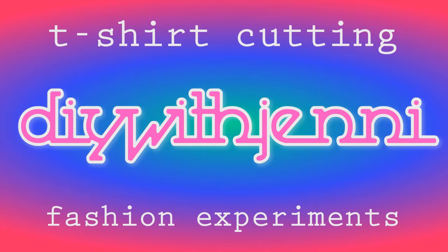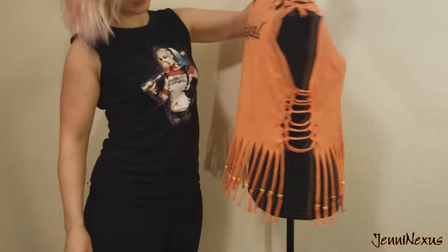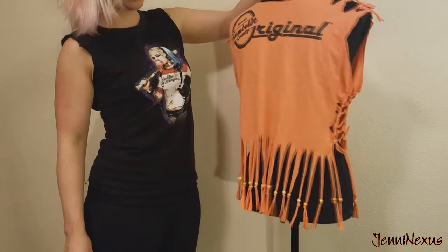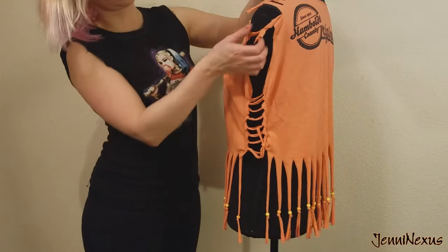Hey there friends, it's me Jenny with another t-shirt cutting tutorial. This is what the final product looks like. It was originally a giant orange t-shirt, but we made slits, some weaves, and added some beads on the bottom.